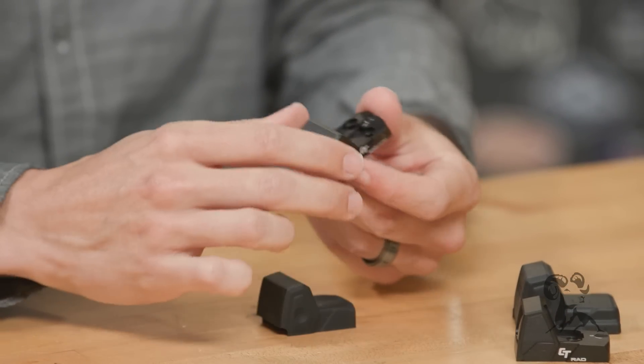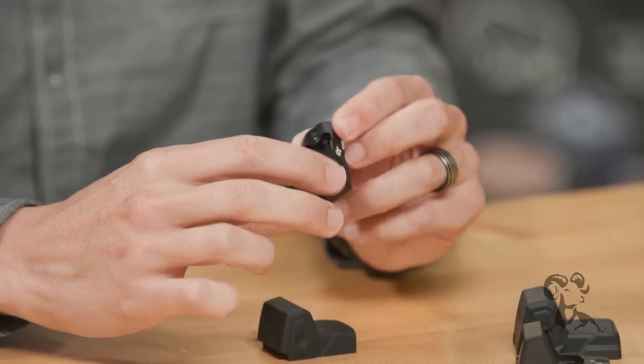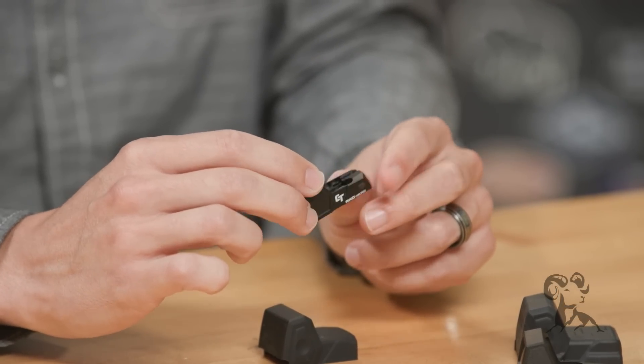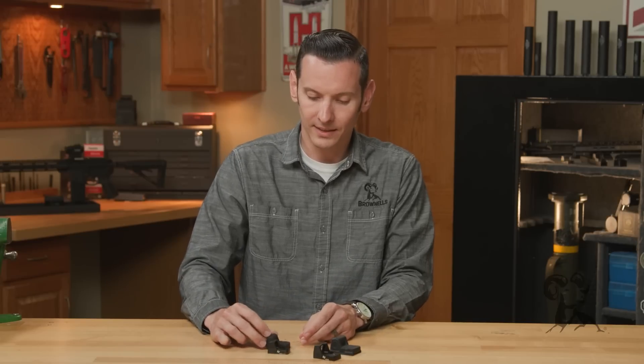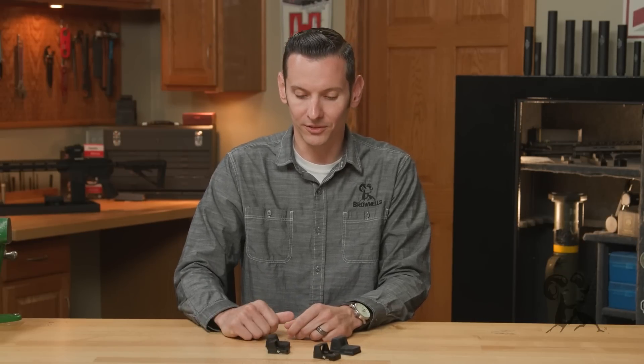This is obviously designed with defensive handguns in mind, not competition shooting where you'd fine-tune brightness levels. This is a defensive gun optic and I think they did an excellent job with it — it's a set-it-and-forget-it type setup, which is perfect for that.